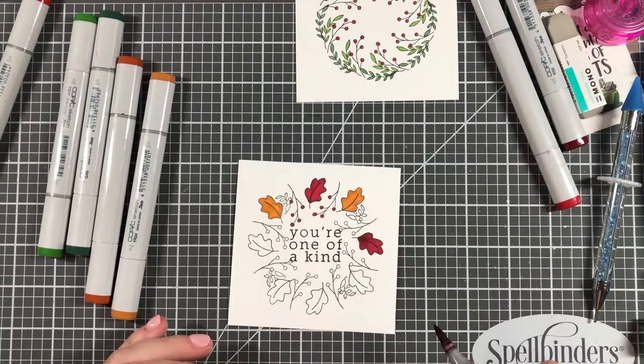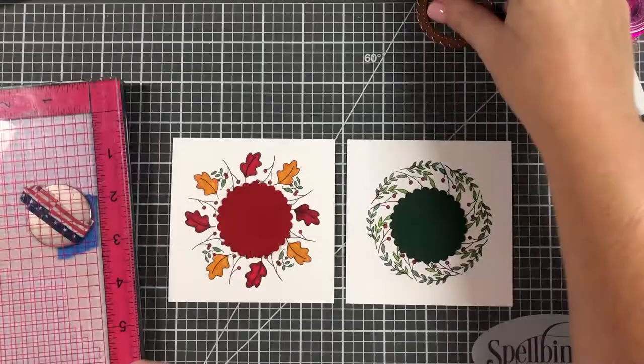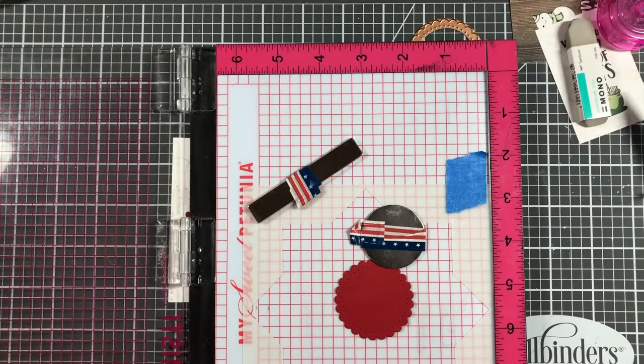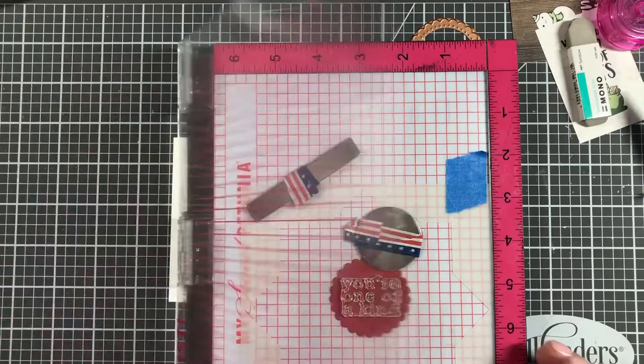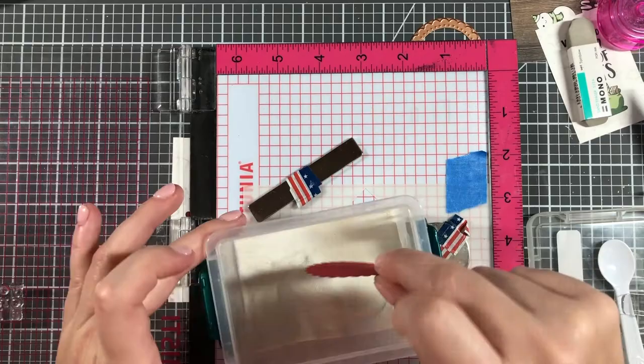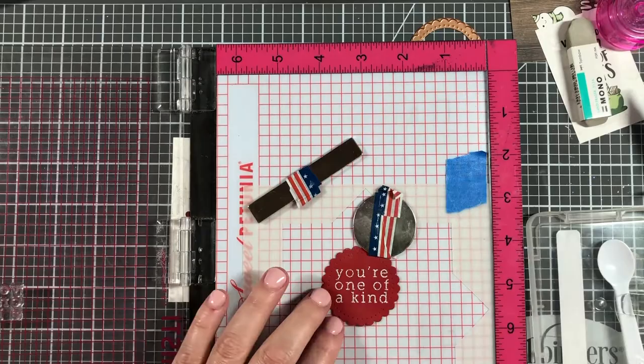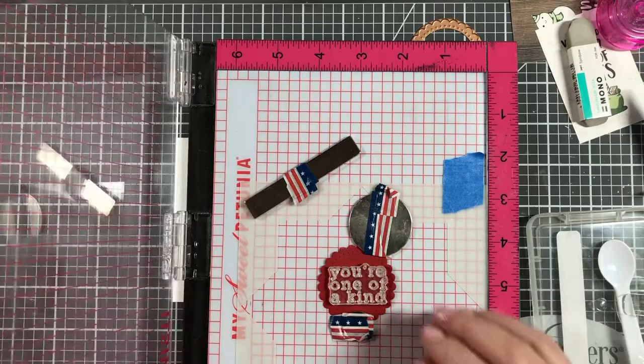I decided I'd color the wreath and then cut out a circle. I cut out a scallop circle and decided to re-stamp the sentiment and heat emboss it with white embossing powder — 'you're one of a kind.' It turned out pretty well, though I did have to stamp it twice since the first attempt wasn't dark enough. I chanced redoing it and was able to re-line it up fairly easily.